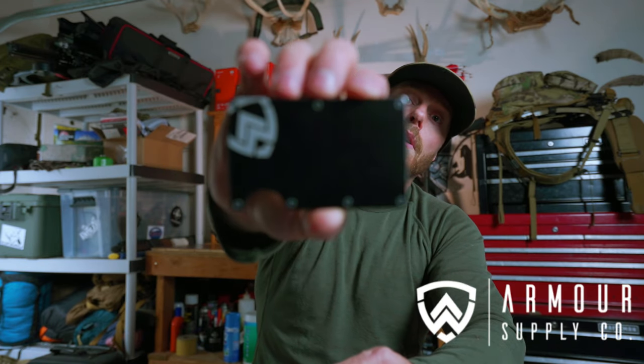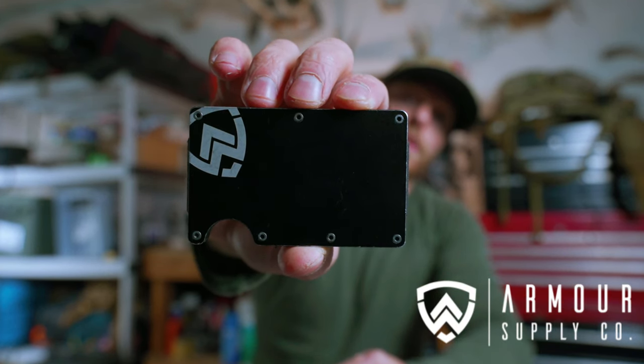What is up everybody? Welcome to another episode of Gear Talk Tuesdays. Today we are talking about an awesome low-profile EDC wallet that I've been using for a few months that I absolutely love and highly recommend to you. It's by Armor Supply Co. — it is a killer little wallet.